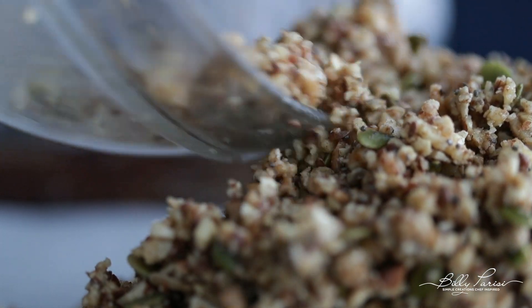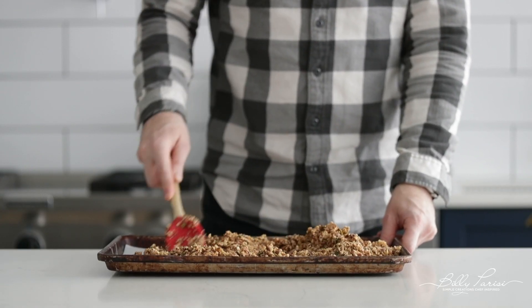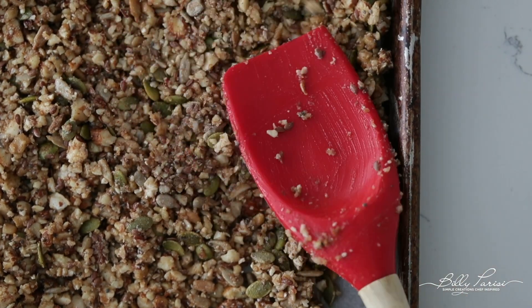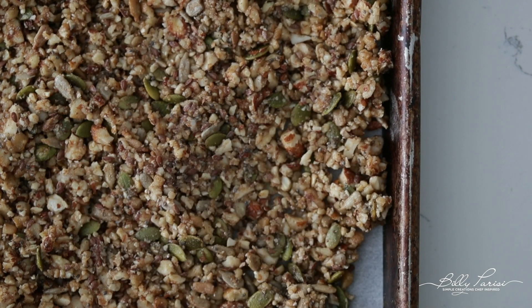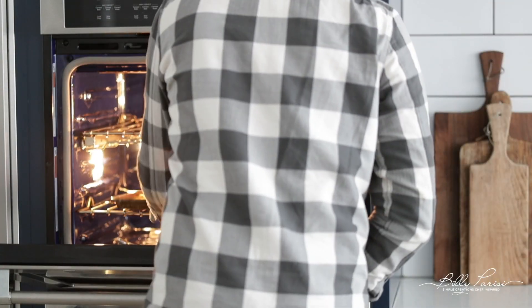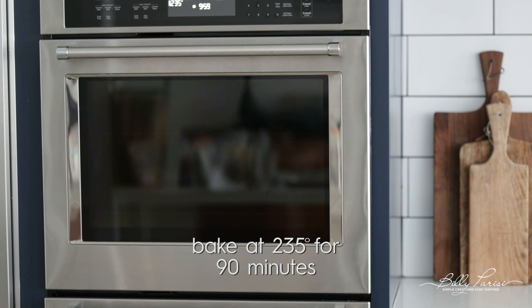Using the back of that rubber scraper, we're simply gonna spread it out. We want it flat, covering all the surface area — because I love those big granola chunks, and that's what we're gonna get by pressing it together. Once it's at this point, we're going over to the oven. I'm cooking it between 235 and 240 degrees — I've done both, they both work great — for 90 minutes. So go find something to do for 90 minutes, come back, and we're gonna finish up this recipe.